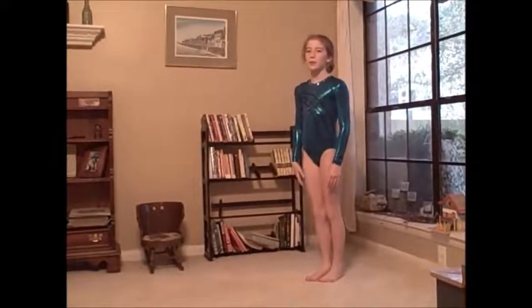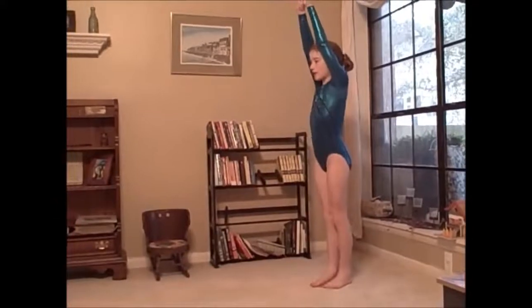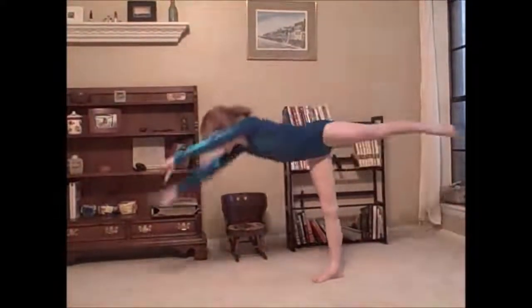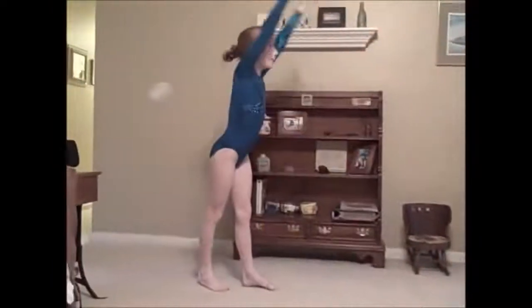Now I'm going to show you a cartwheel. First, put your arms up, put your foot in front, kick and then T, and push over. Land with your arms up.